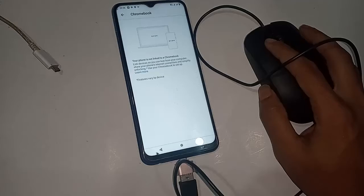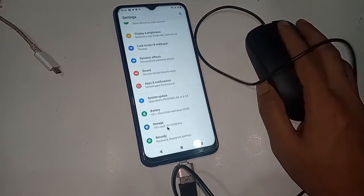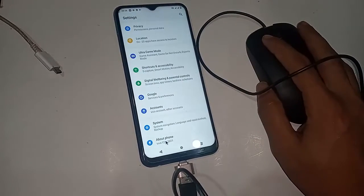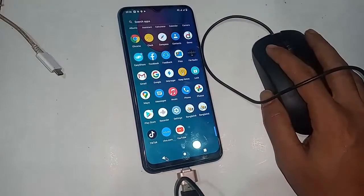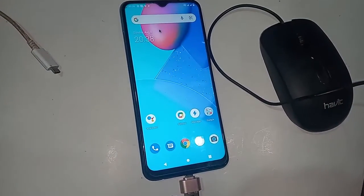The Vivo Y20 2021 supports OTG, and if you want to use a mouse with this phone, you can follow these steps. See you next time.